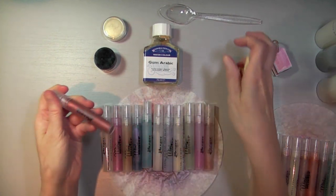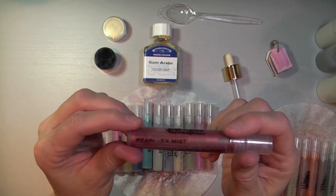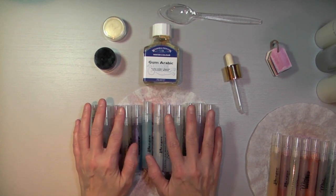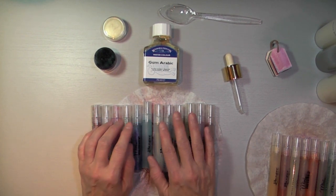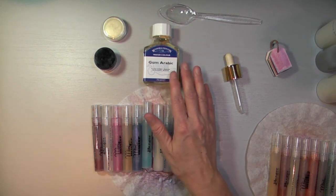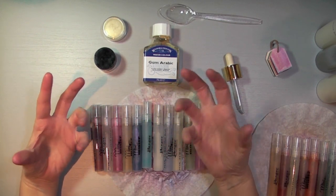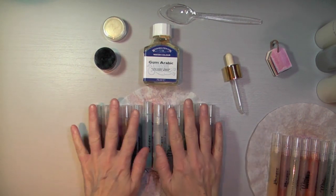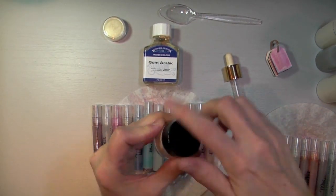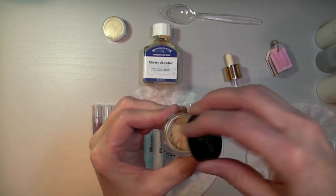Then I filled it up with water until about a quarter of an inch from the top, so I'd have room to mix it. And as you can see, the shimmer is just unbelievable — I actually quite like it much better than my Perfect Pearls, honestly. The colors are much more vibrant. I don't know if it has anything to do with the fact that the gum arabic's binding agent is a little bit stronger, but I really, really like this. The Perfect Pearls come in little jars like this — they're a little bit bigger than Pearl X, but the powder looks just the same.